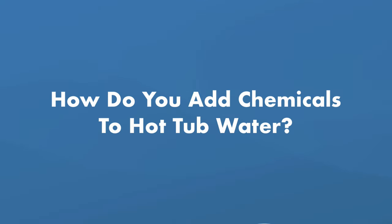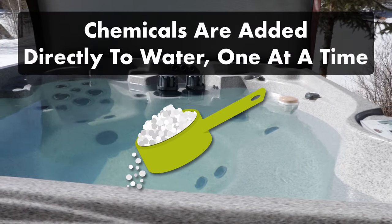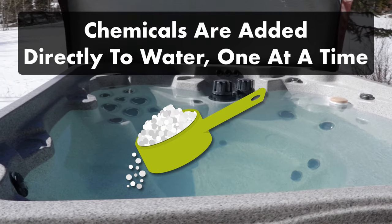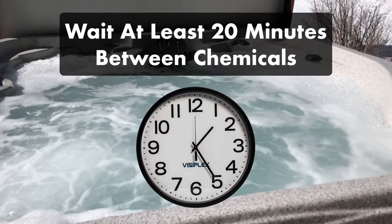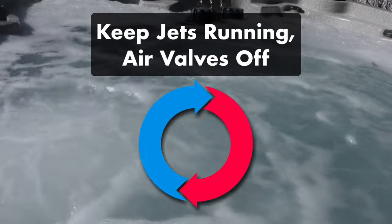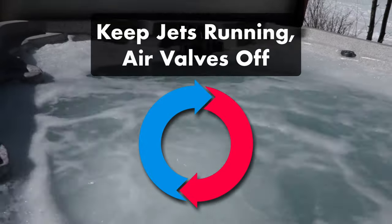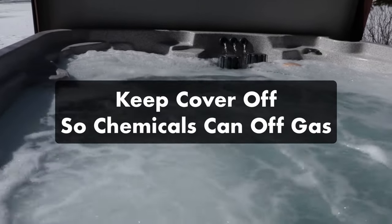How do you add chemicals to your hot tub water? You'll be adding chemicals directly to the spa water, so measure out your chemicals and then add them one at a time to the surface of your hot tub water. Wait at least 20 minutes or until the chemical is completely dissolved before adding the next chemical. Keep your jets running and your air valves turned off to help your chemicals evenly and quickly disperse. You'll also want to keep your cover off your hot tub so chemicals like chlorine can off-gas.